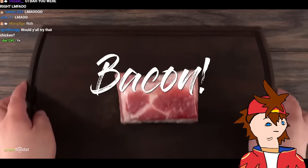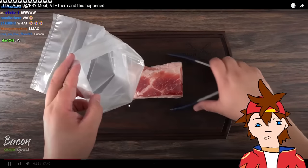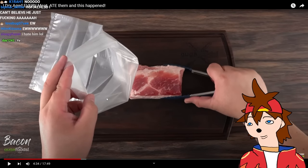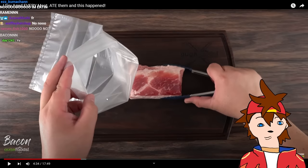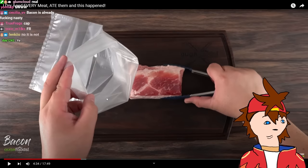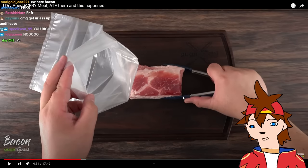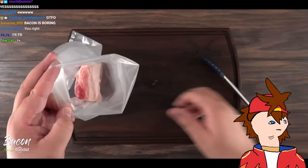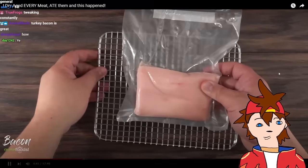Bacon — we all know what bacon tastes like. It is just basically candy. I think bacon is overrated to be honest — it's probably the most overrated piece of meat ever. I'd rather have fried salami, fried spam, fried sausage. Bacon as a breakfast food is so whack, I'm tired of it. But I have no idea what dry aging is gonna do to it, and I'm super pumped to find out.